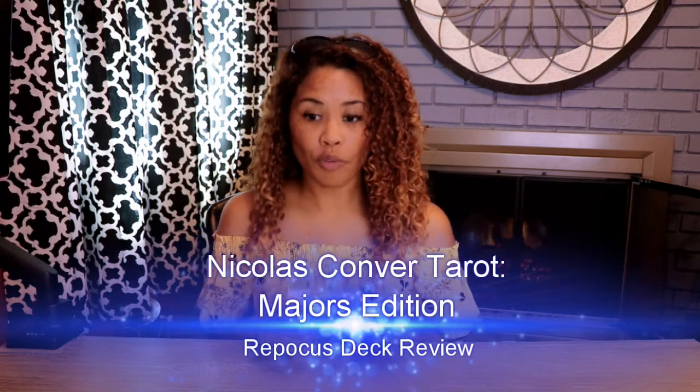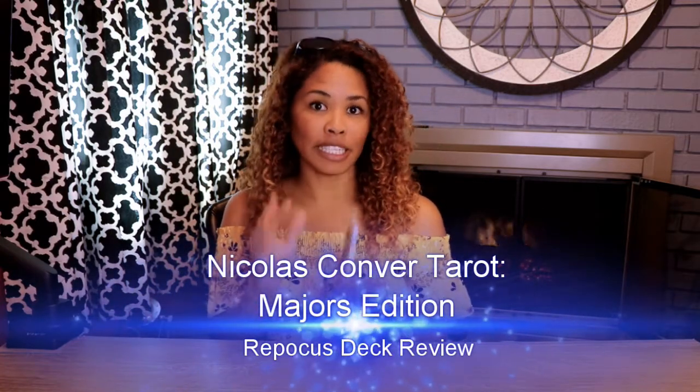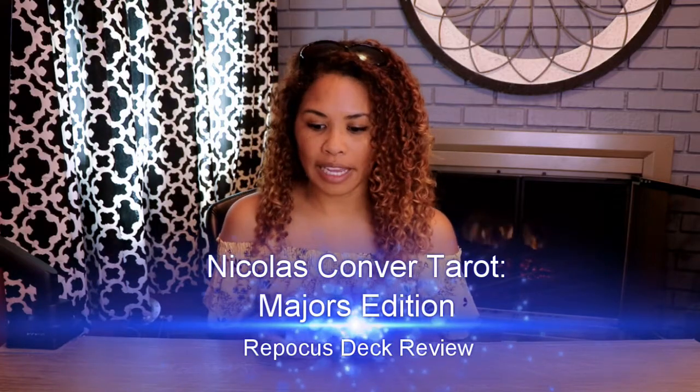Today we're going to be reviewing the Nicholas Conver Tarot, which is a majors only edition. It's a Marseille tarot deck by Christina Condor and William Rader at Artisan Tarot. This is a restored Marseille deck — majors only, so you're looking at 22 cards. And it does come with a bonus Two of Pentacles, which is kind of neat.